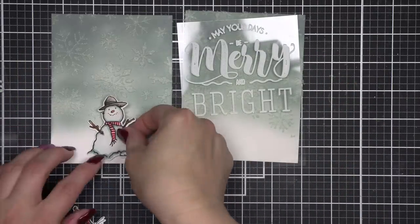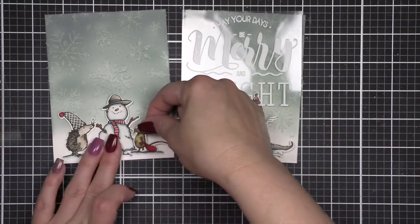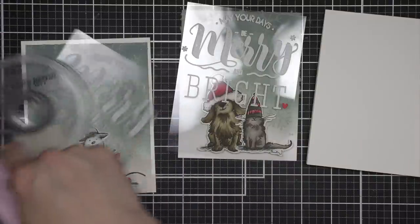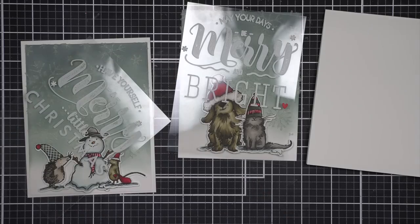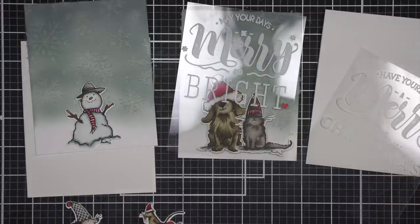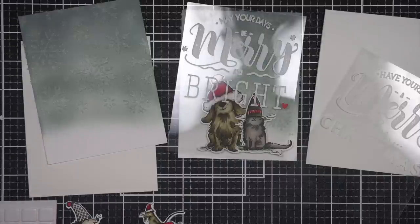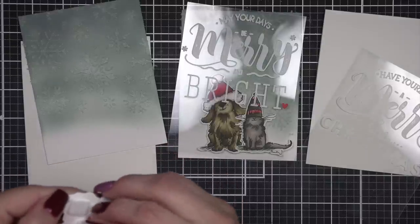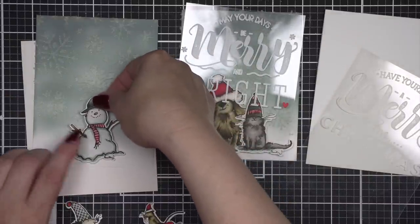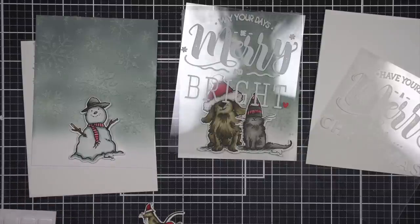Here I have all of my components. Before I attach the acetate to the background I want to adhere my images, and because the grit paste has a little texture to it, I'm going to adhere everything with foam adhesive squares. Foam adhesive is my go-to and it'll be a little stronger than a tape runner. I'm going to take some foam adhesive and adhere each little scene to the bottom of the snowflake background. Look at that great grit paste texture! I love the snowman against that Iced Spruce background with the grit paste texture of the snowflakes.